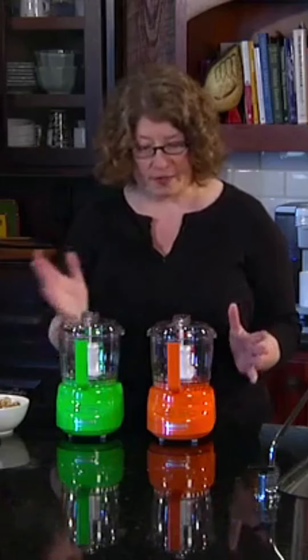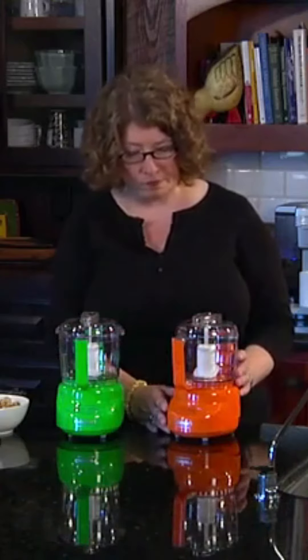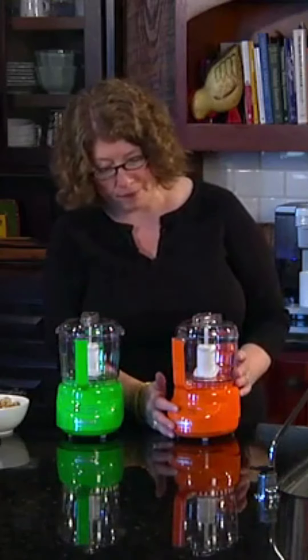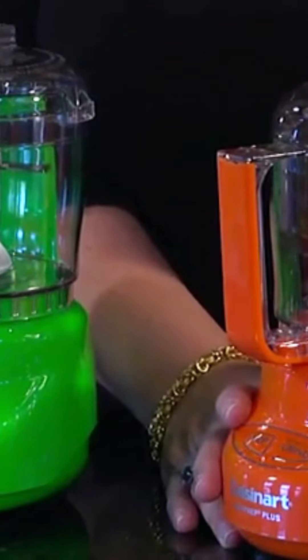So let me show you some of the features. First of all, it's a 24-ounce work bowl, has a nice handle, has two speeds — chop and grind — and it also has an auto-reversing smart blade.